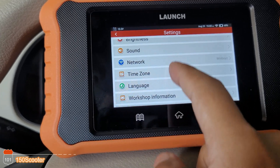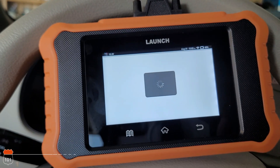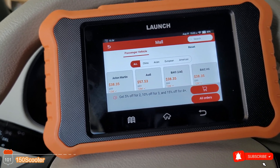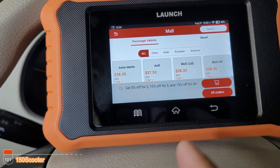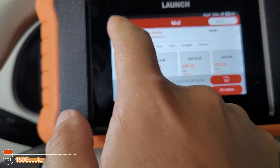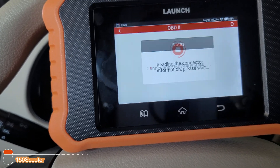In Settings you can change language and other options. Then there's the Mall — since I bought this specifically for Toyota, but if later you buy a different car from a different manufacturer and want to use this unit, instead of buying a whole new unit you can go into the Mall and add that software. For example, you could buy Audi software and install it into this scanner. There's also an Upgrade option for free software updates.